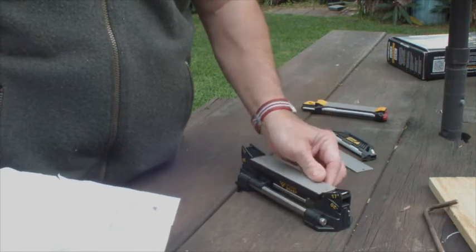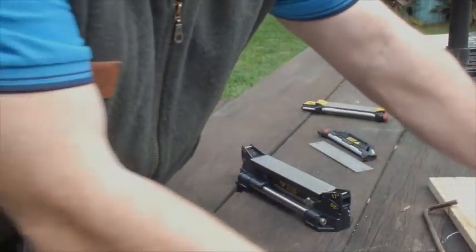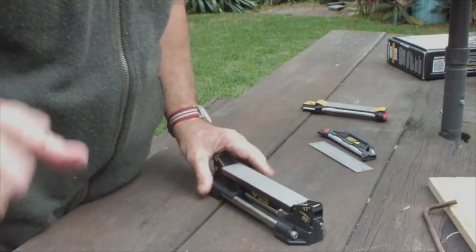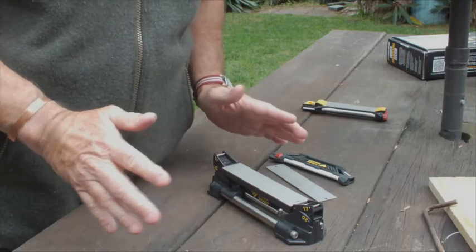So what I'll do is put the WorkSharp together, put the paper away. I'll come up to the camera and zoom in a bit so you can really see it well and all its features while I do the sharpening.